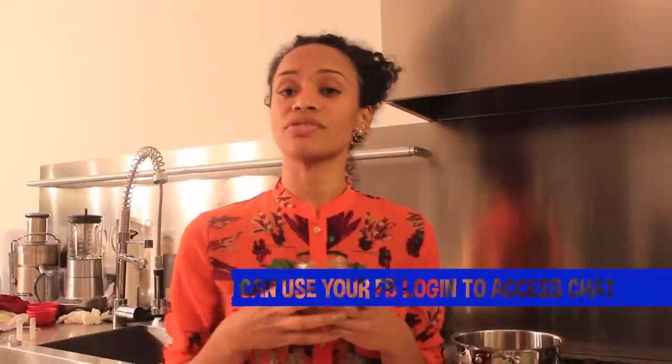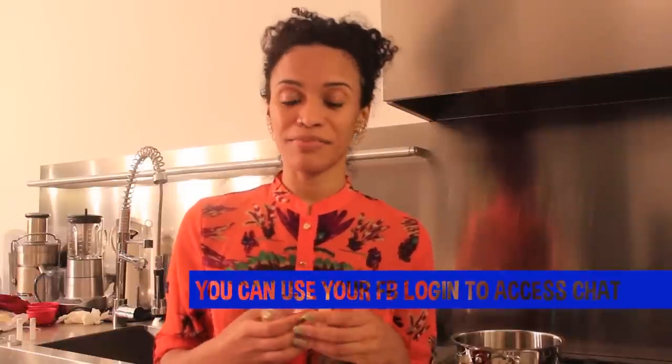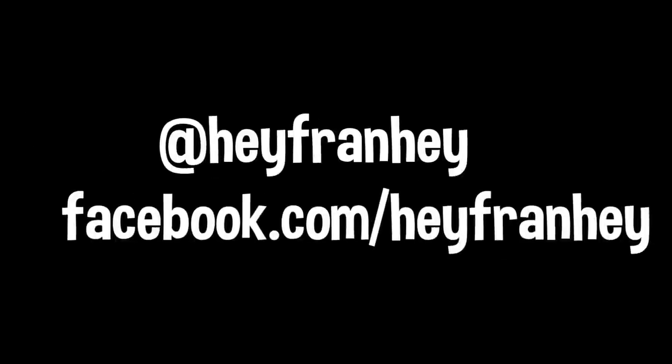I also wanted to let you guys know that on Tuesday I will be doing a live broadcast on YouNow.com. I'll be tweeting the link at HeyFranHey at 8 o'clock Tuesday, December 4th. It will be a live broadcast where I can answer all of your DIY beauty, hair, fitness, and nutrition questions in real time. So definitely come hang out with me — I'll keep you posted. Tuesday, December 4th at 8 o'clock on YouNow.com. Bye!